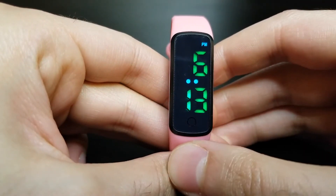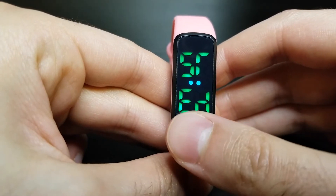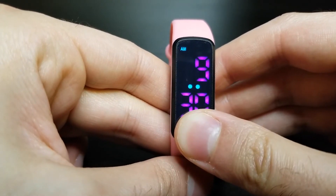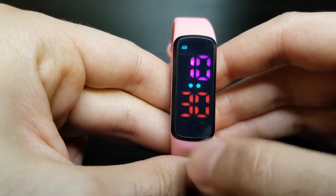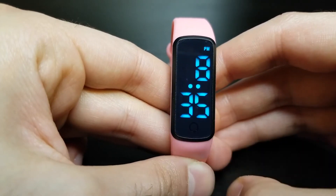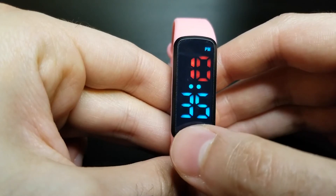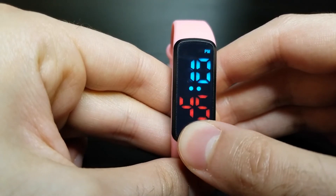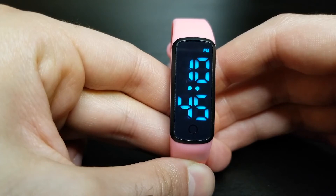Short press six times to get to the STED screen — STED stands for start and end time. Long press to make a change; if it asks for a password, refer back to the time setting. Long press again to change the start time, then short press to your desired hour and long press to confirm. Here I'm setting it to 10:45 AM, so I'll flip through the minutes and long press once it reaches 45. For the end time, long press to make a change — I want it to be 10:45 PM, so I short press to the desired hour, long press to confirm, short press to 45 minutes, and long press to confirm 10:45 PM.